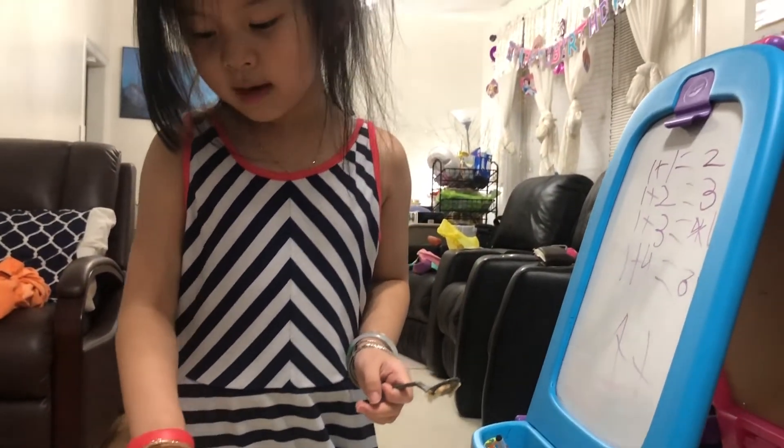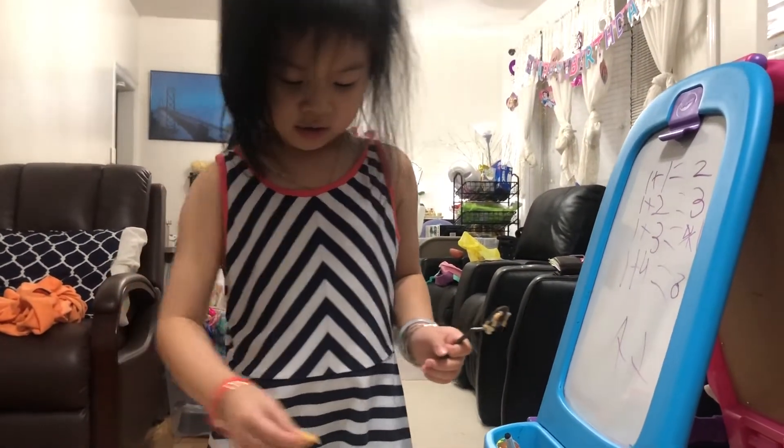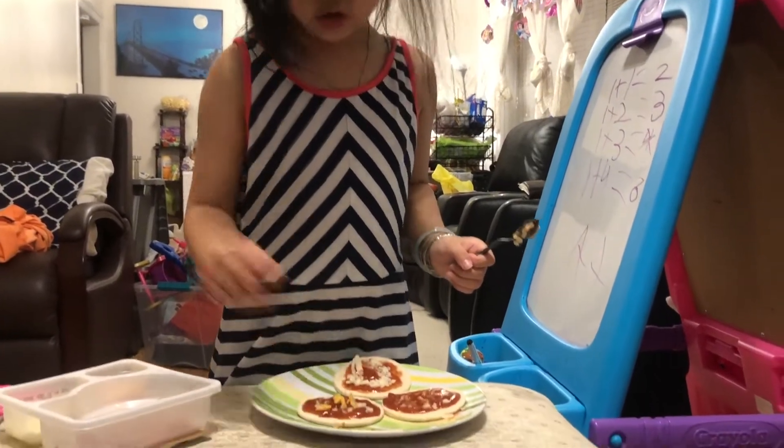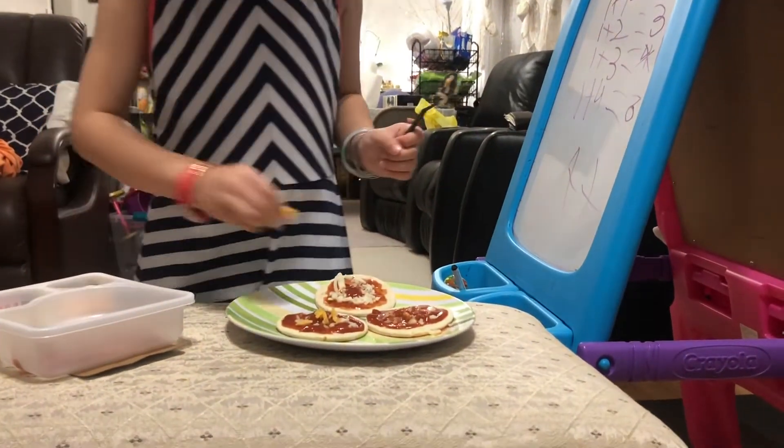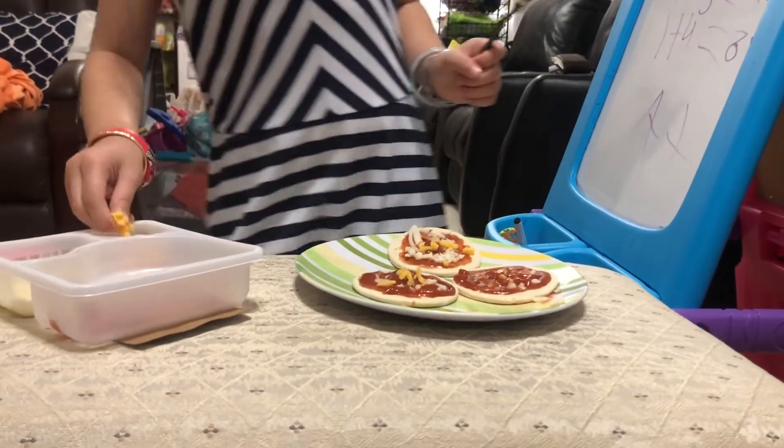I'm going to put some cheese and the tomato sauce. It's time for me to put some cheese. And put some yellow cheese on. And then cheese. Oh, we have yummy cheese pizza!